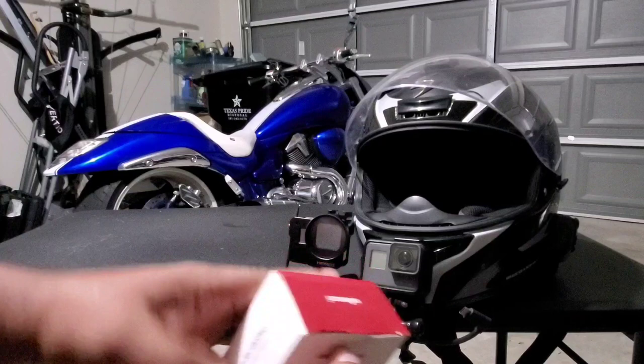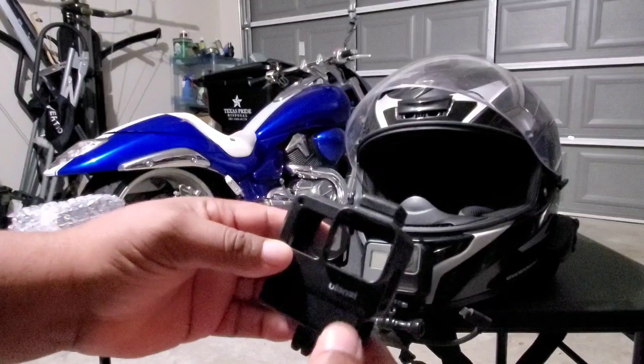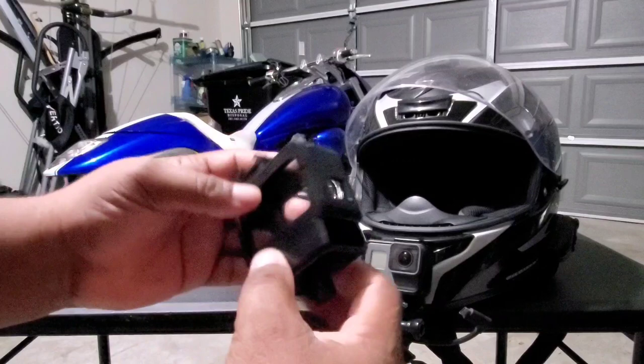There are no instructions in the box, but you probably wouldn't need any. Here's the case — it has a pre-mounted cold shoe. This one is plastic, different from the metal one I had before, but it feels much lighter obviously because it's plastic.